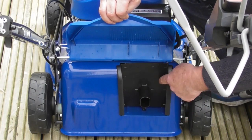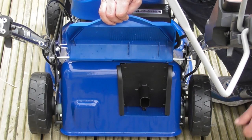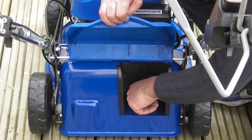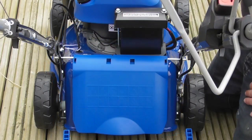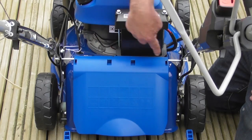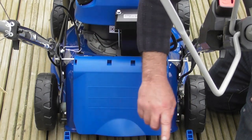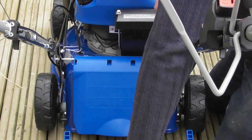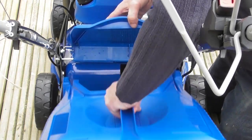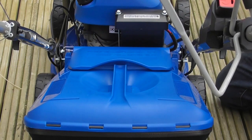If you lift the rear flap you'll see that the mulching plug has been fitted. You would fit this plug when you want to mulch grass as opposed to collecting it in the grass bag — so when using the grass bag, simply remove the mulching plug. To fit the grass bag, you'll see two shiny metal bars either side of the rear flap and matching hooks on the front of the grass bag. Lift up the flap, hook the hooks over the bar, let go of the flap — and that's how to fit the grass bag. It's as simple as that.